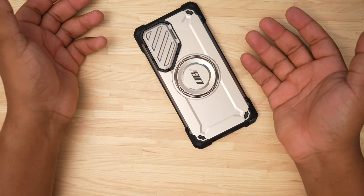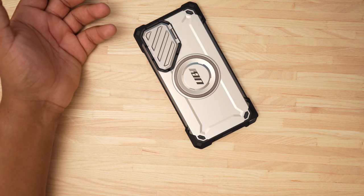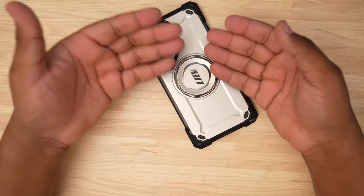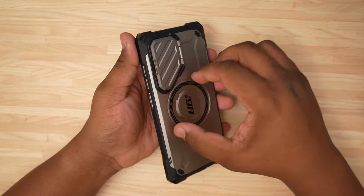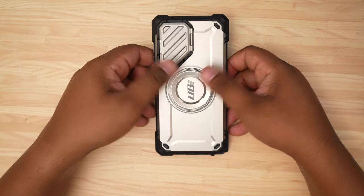For the price, you can't beat this — this case is less than 30 dollars. You really can't beat a case like this for the ultimate protection for your phone and a good deal. Compared to an Otterbox — you guys saw the Otterbox video on the channel — this is a really great case.